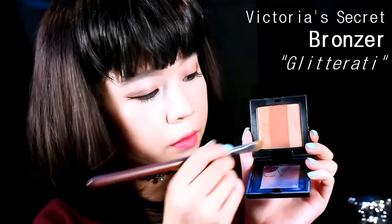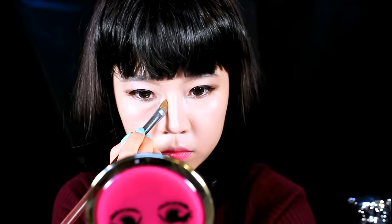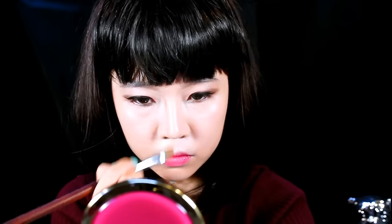Now back to the face — I'm going to be using my Victoria's Secret bronzer to contour my nose as well as my chubby face.